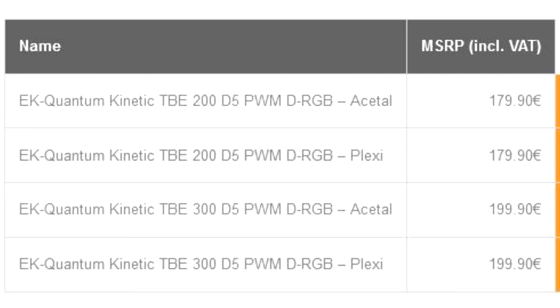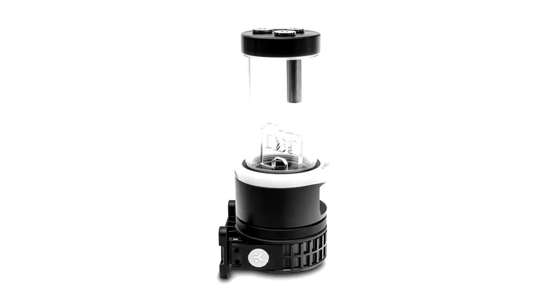The combo top piece houses an aesthetic ring with the Quantum stick-out that serves as a diffuser for the addressable dRGB LED underneath. The EK Quantum Kinetic TBE comes in both black POM acetal and plexi variants, both having addressable dRGB implementation inside the distinctive Quantum aesthetic ring. With the plexi versions, the black aesthetic ring acts as a cover completely hiding all the LEDs, while with the acetal version the white ring acts as a subtle diffuser.